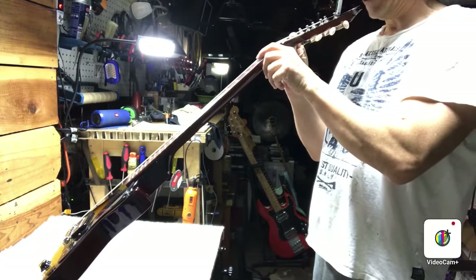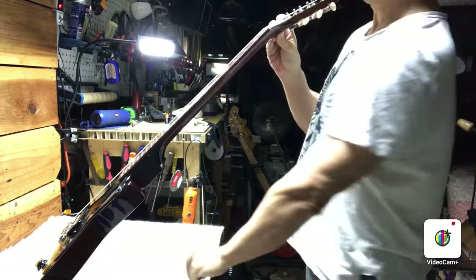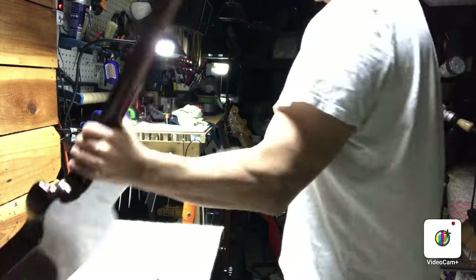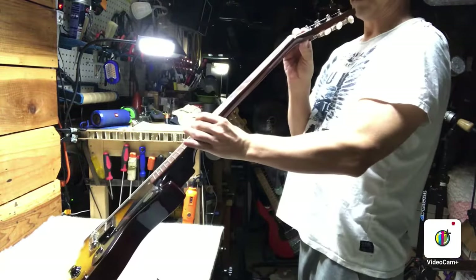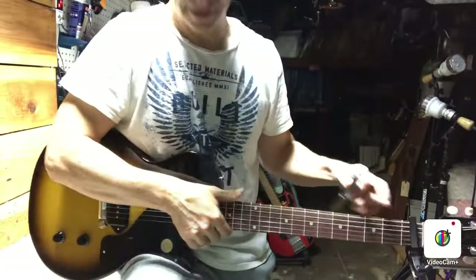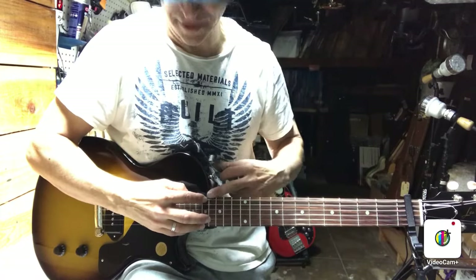Sighting down the neck, I can see a bit of relief, not a ton. Sometimes you want to flip it around and take a look from this side. So maybe we'll measure it and just see what we're working with here. Capo on the first fret, fret with your finger on the 17th where the neck meets the body.